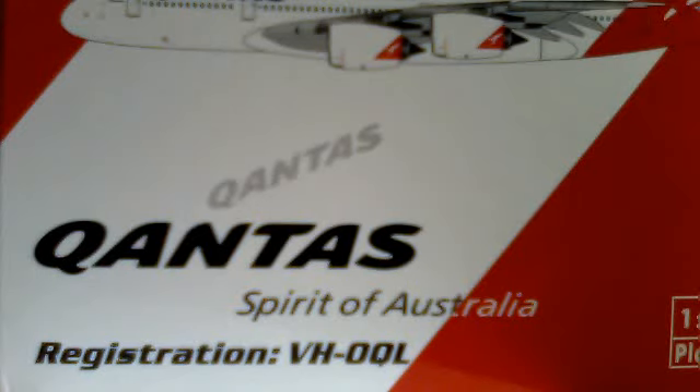Hi guys, this is Angelo again, and today I'll be doing a review on this Qantas Spirit of Australia A380-800. It is by Phoenix Models. It's the heart of aviation, apparently. Limited edition, registration VH-OQL, Spirit of Australia.